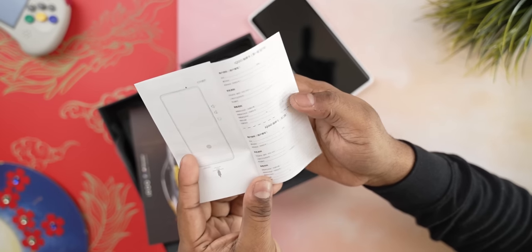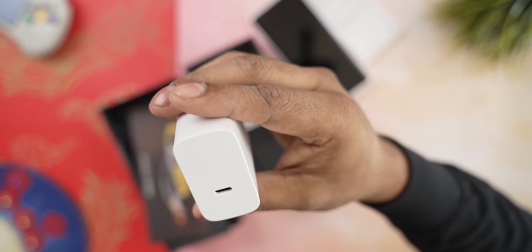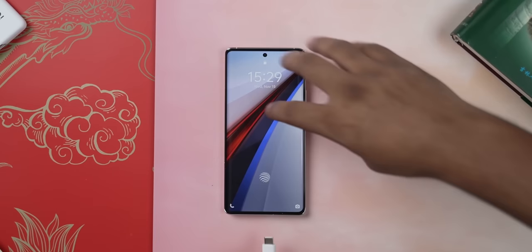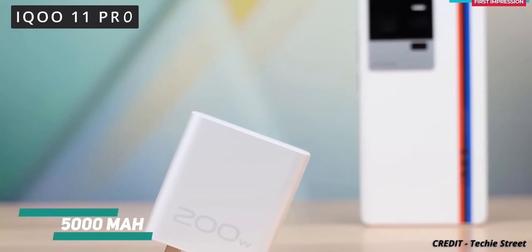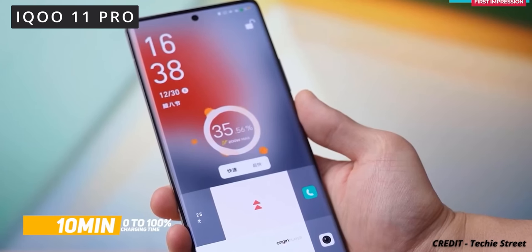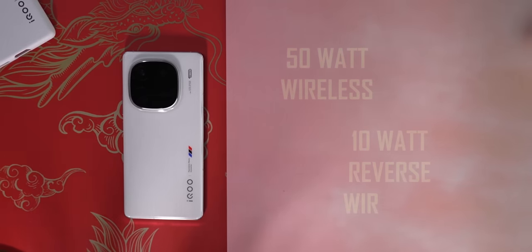Next we have a quick start guide followed by a USB Type-C to Type-C cable with white accents, and finally there's a 120-watt Vivo Flash charger. Using this charger, Vivo claims you can get your phone from 0 to 100 in under half an hour, which is very good, but it is a step down from the last generation. The iQoo 11 Pro shipped with a 200-watt charger and the claim was 0 to 100 in just 10 minutes. That said, just like that phone the 12 Pro can also do 50-watt proprietary wireless and 10-watt reverse wireless charging.